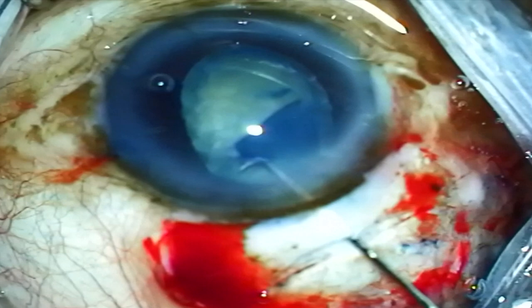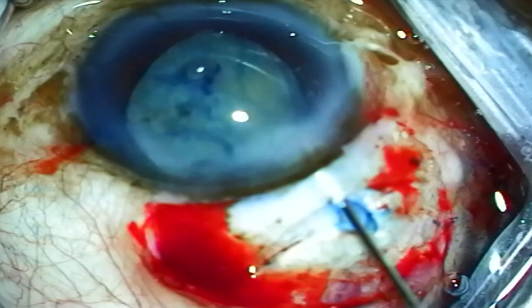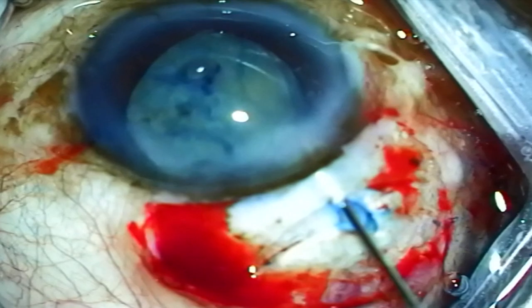This last case is another mature lens with a smaller pupil. The Chang cannula is used to perform hydrodissection and also place some downward pressure on the edge of the lens. The hooked edge of the Chang cannula is useful here in grasping the lens and pulling it into the anterior chamber.